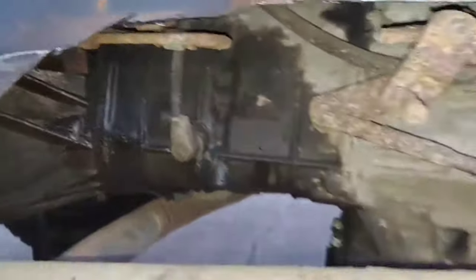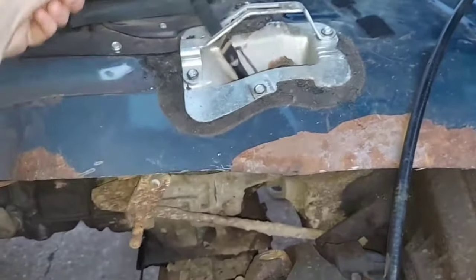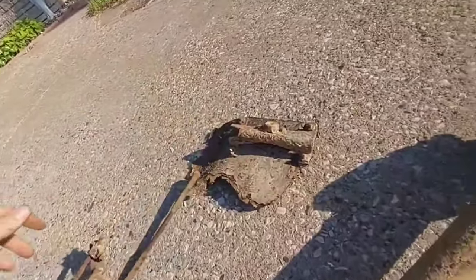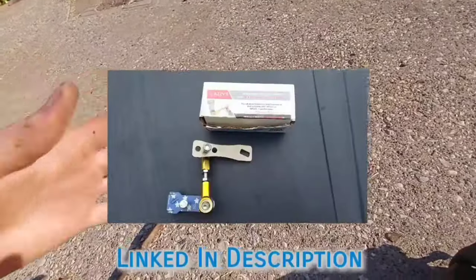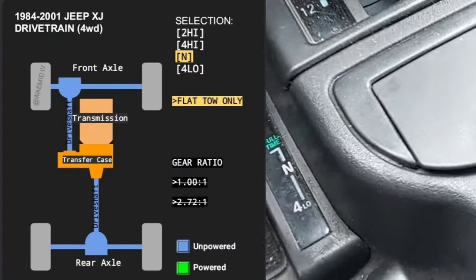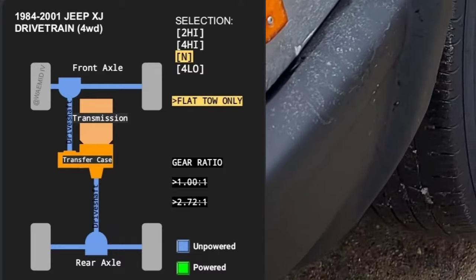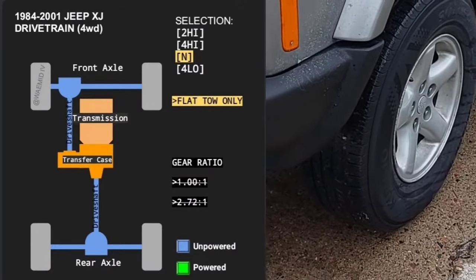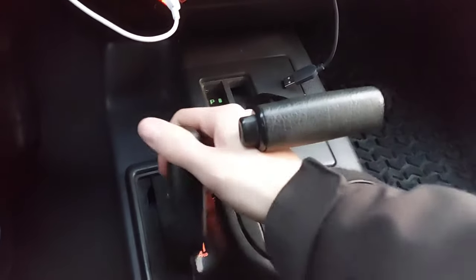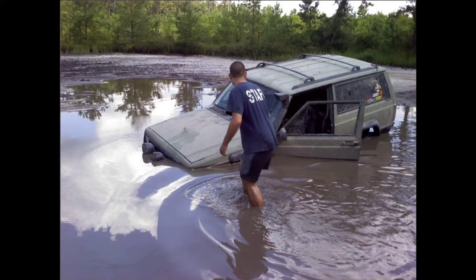If it gets stuck in four-high for a long while, there's probably something wrong with the shift linkage, which is over-engineered for what it does and usually gets misaligned. You can fix this by cutting it out with a hacksaw and installing an AZzy linkage, which is one of the single best upgrades you can do on your Jeep — highly recommended, linked in the description. Moving on: Neutral in the transfer case disconnects the drive shafts from the transmission, allowing the vehicle to free-roll. To shift into neutral, put the transmission in neutral, then shift the transfer case to neutral, then put the transmission in park or in gear. Neutral is used for flat towing — you can attach the vehicle to the back of an RV and it will free-roll.